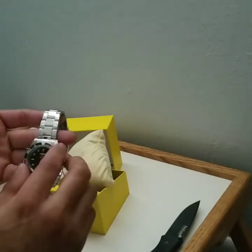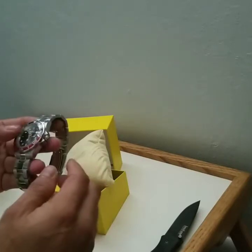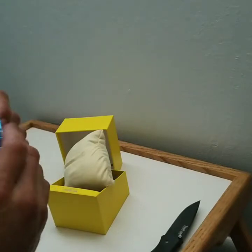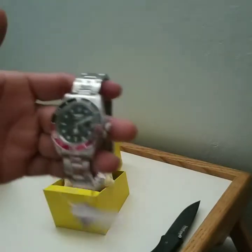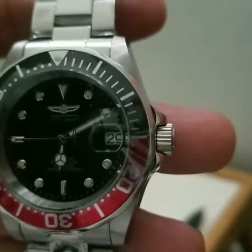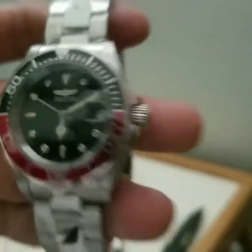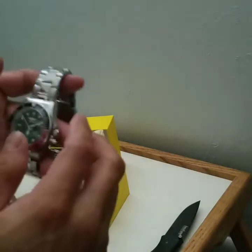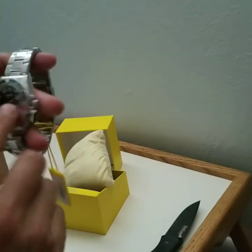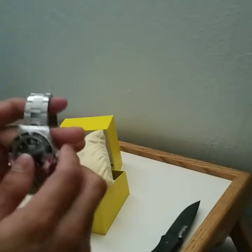Wait — trying to turn the bezel but it doesn't want to turn right now. Maybe I gotta look into it, maybe return it, maybe I can fix it. I'm not too sure. I'll go contact the seller. I'm going to have more videos to maybe try to fix this bezel.